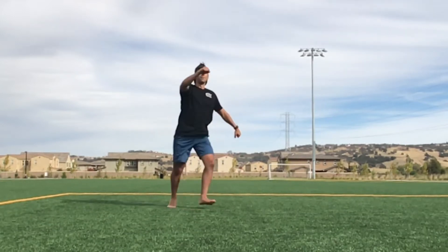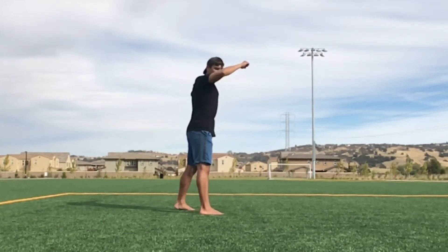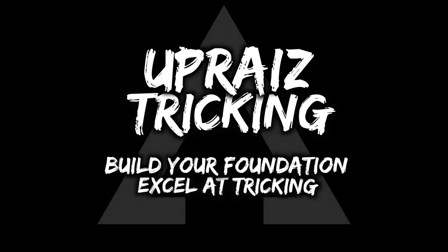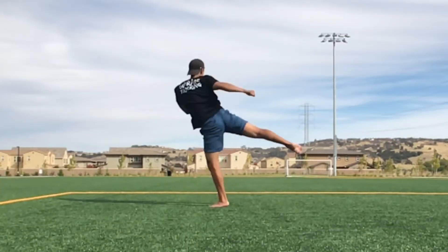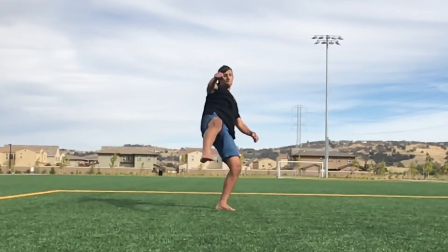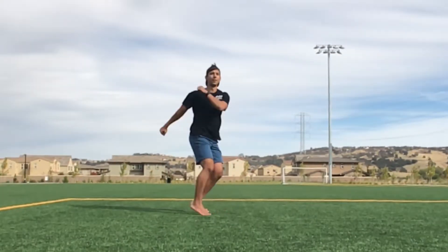Today we're going to be going over a Pop Katana False Hyper and its importance for the UTC. I'm Anthony and welcome to Uprise, the channel all about helping you build a solid foundation for your tricking so that you can excel at the sport. Today we'll be getting into the third Hyper Kick for the UTC and going over why you should learn it.